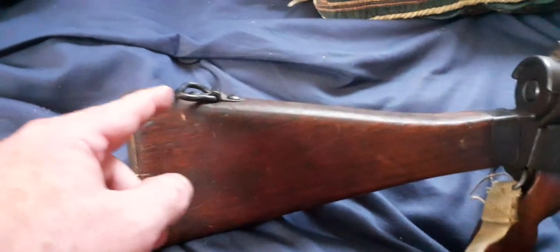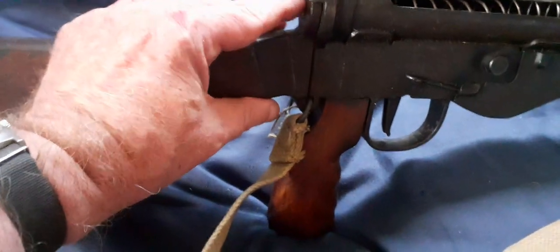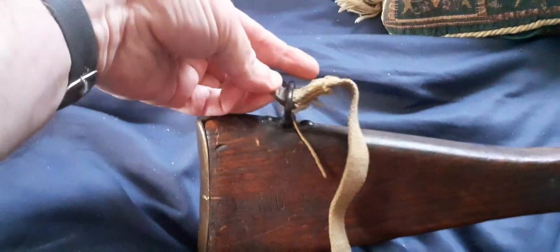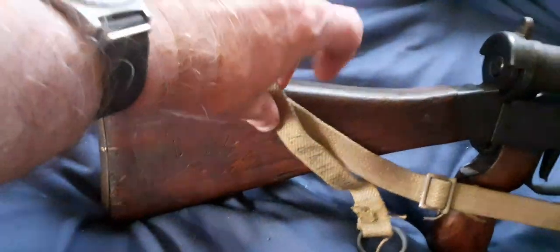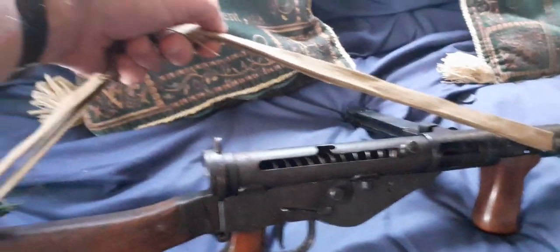But on the Mark V, you also have that provision there. The whole thing passes through there and just comes back on itself. There's this additional loop that just passes through the loop, and this loop comes down to form a little loop on there so that the gun can be worn slung over the guy's shoulder in the ready position, so you can fire it from the shoulder.